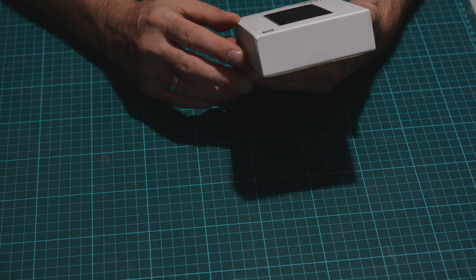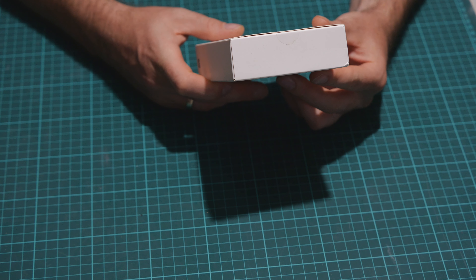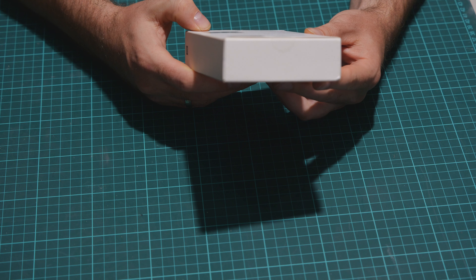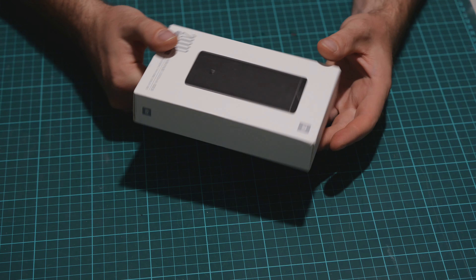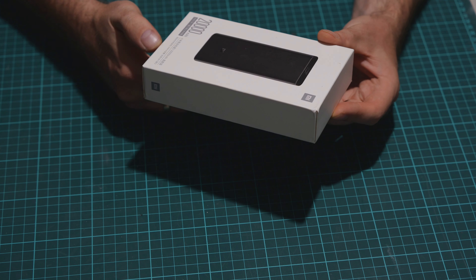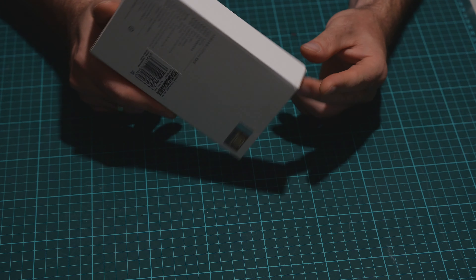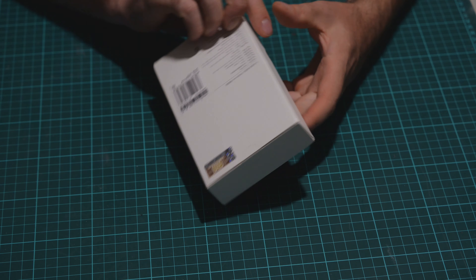I think it's the PLM07ZM with the possibility to charge with USB-C at 20 volts and 2 amps, so it's 40 watts. It's quite good, so let's open it up and see which cable works with it and what is delivered.